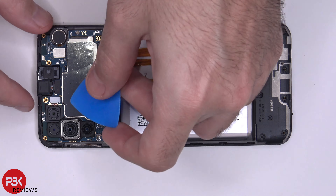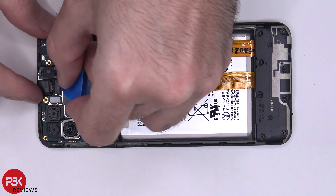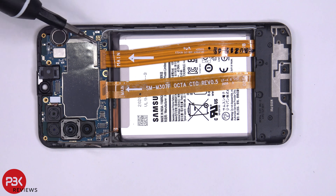We're going to disconnect the front-facing camera — remove that. There's one Phillips screw over here; we're going to remove that.